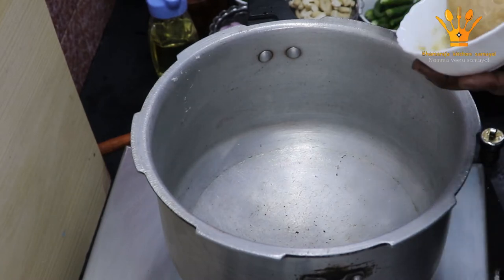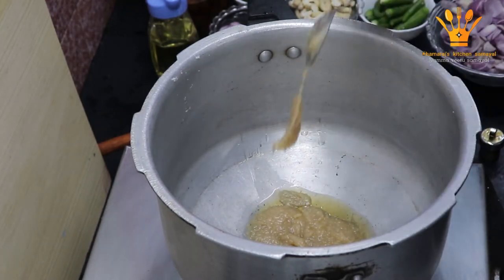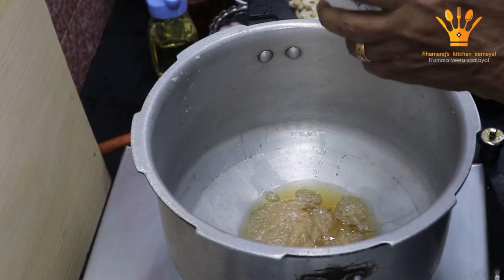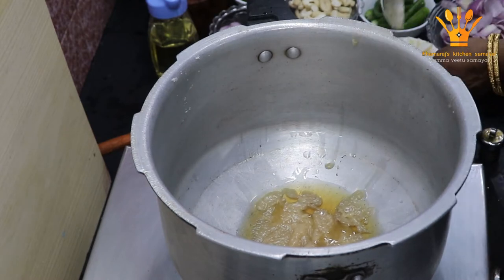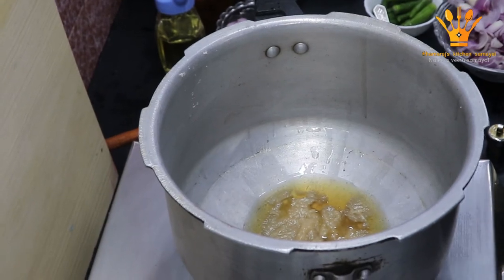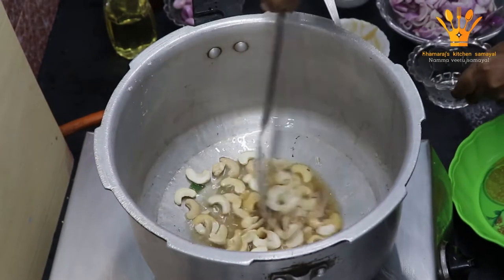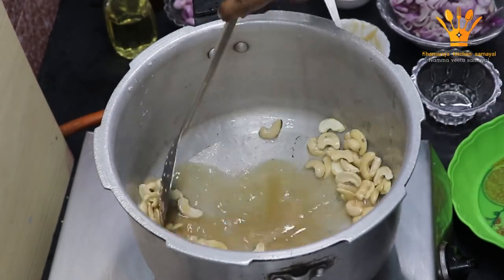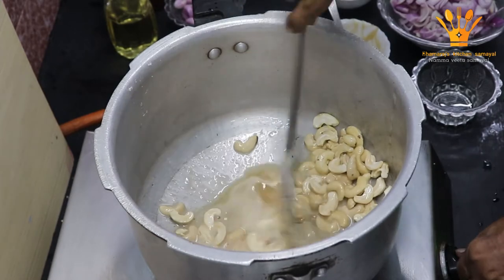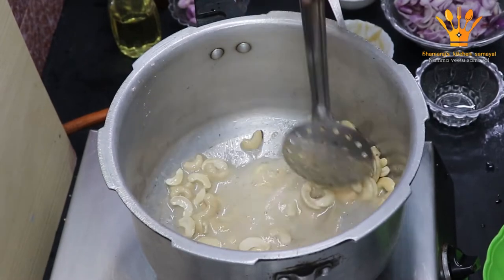Now we add 3 spoons of the dough. We add 3 spoons of dough. Put the pan in and place it into the pan.